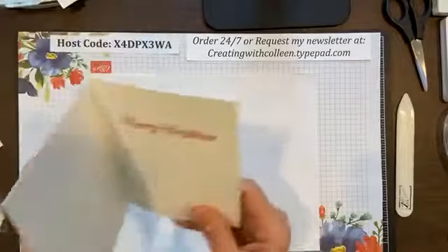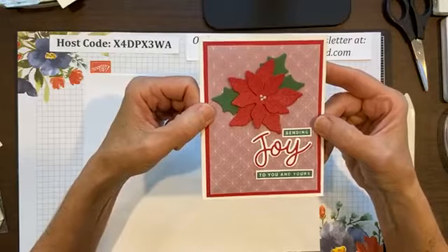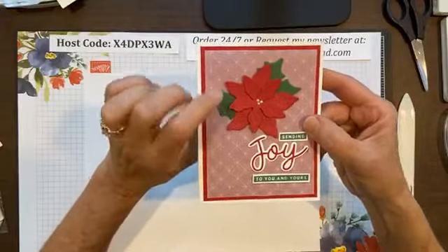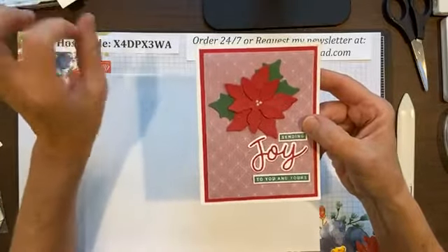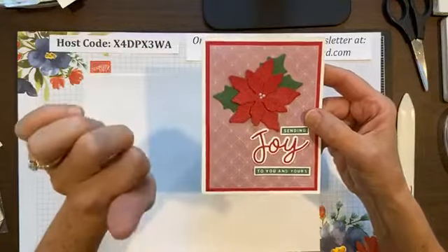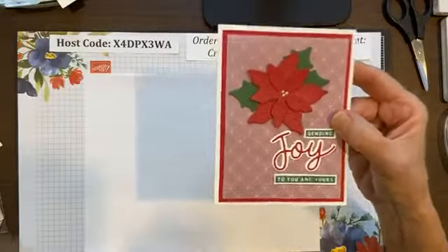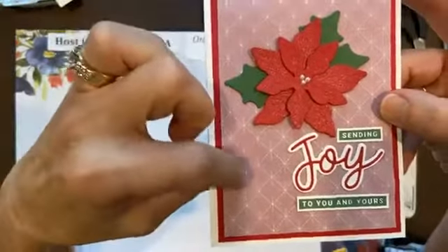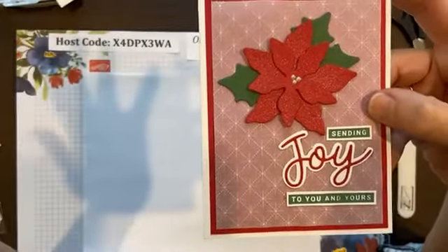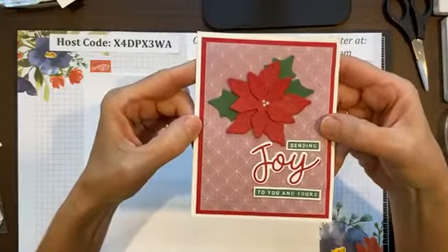I apologize because I thought I had the person's name for this next card — I always like to give credit where credit is due. But here they just used two of the petals, because there's actually four petals that go together to make this awesome poinsettia. They used the detailed textures embossing folder, and they did that on vellum — on our cardstock vellum. I love it because that red shines through, yet you see the detail. I just think it's a beautiful card.